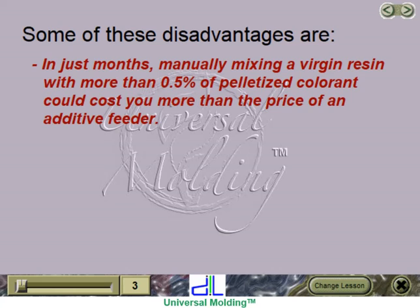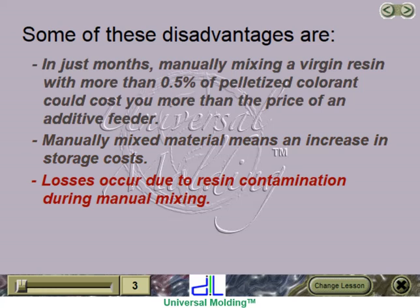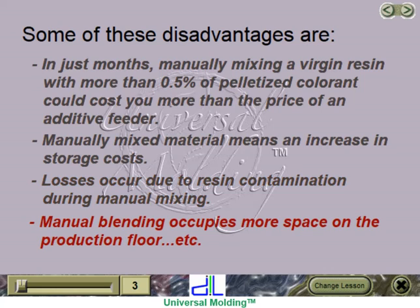Some of these disadvantages are: in just months, manually mixing a virgin resin with more than 0.5% of pelletized colorant could cost you more than the price of an additive feeder. Manually mixed materials means an increase in storage costs. Losses occur due to resin contamination during manual mixing. Manual blending occupies more space on the production floor, etc.